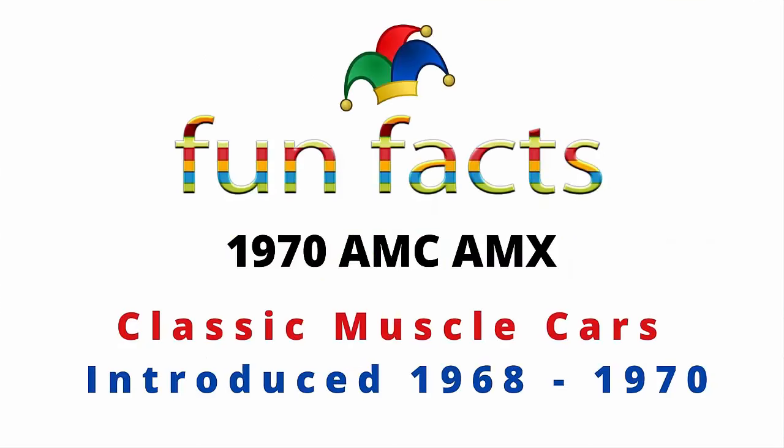Fun Facts presents the 1970 AMC AMX. Is this a classic muscle car? It was introduced back in 1968 through 1970. Let's read some fun facts and find out — if you're excited, I'm excited. Let's get started.